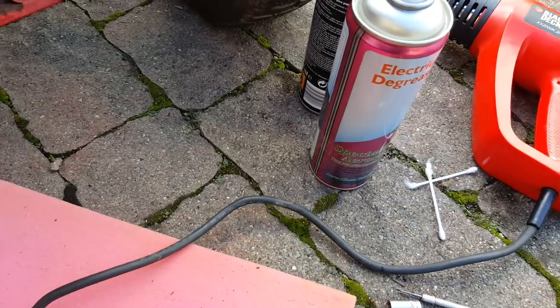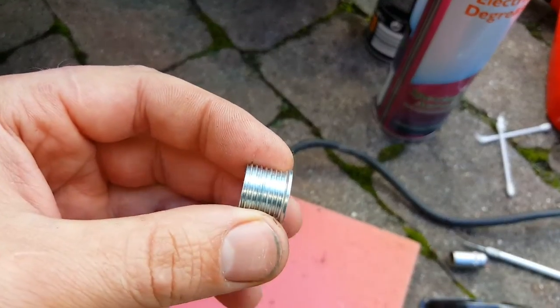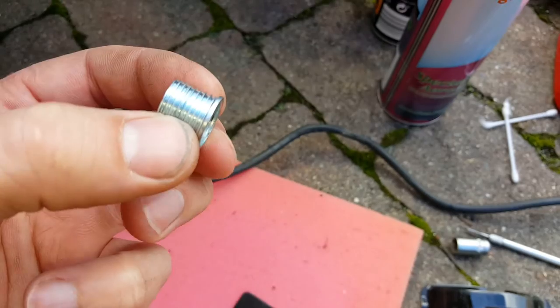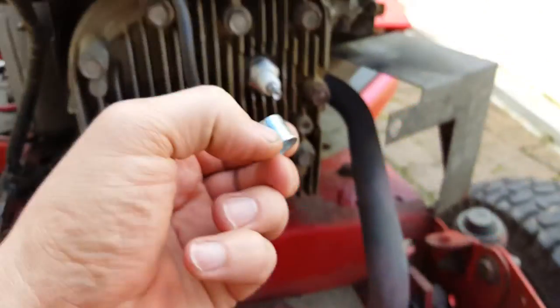So put the JB Weld on it. I used an electrical degreaser to clean the insides first — works quite well, whatever you have to hand. Then put the JB Weld on the outside threads.